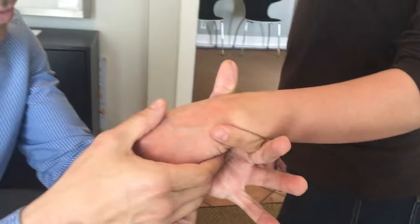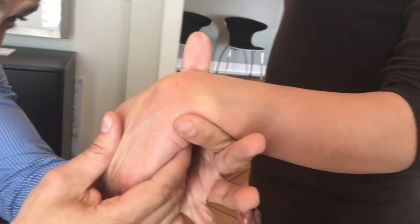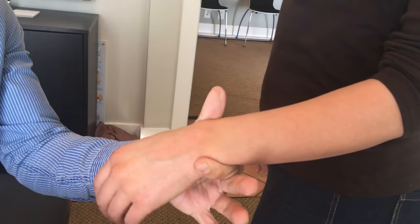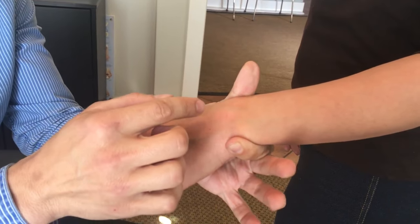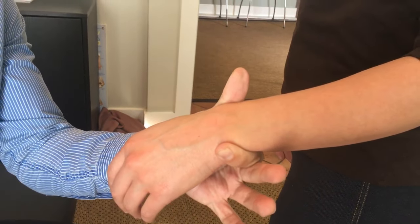That's a wrist adjustment. I don't want to test it too much since we just did it, but you can generally see a decrease in the deformity right away. This is really common in wrists and ankles — you can see the deformity from a distance, and through proper adjustment you can correct it and get rid of the deformity. That's it, thank you.